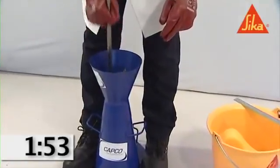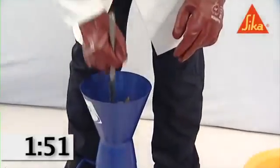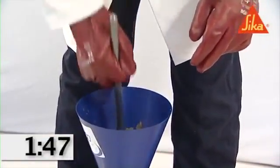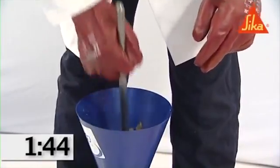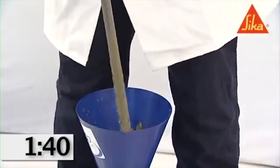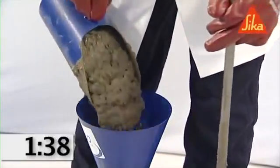For the bottom layer, this will necessitate inclining the rod slightly and positioning approximately half the strokes spirally towards the center. Compact the second layer and the top layer each throughout its depth, so that the strokes just penetrate into the immediately underlying layer.